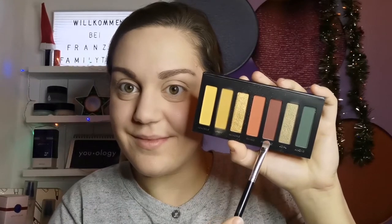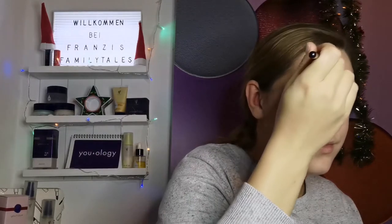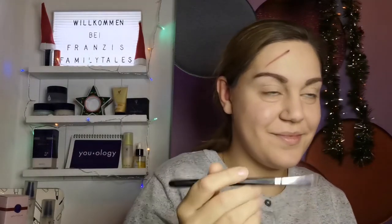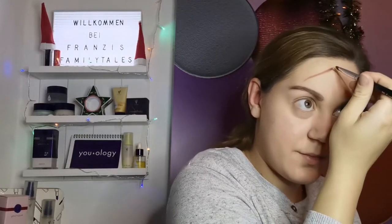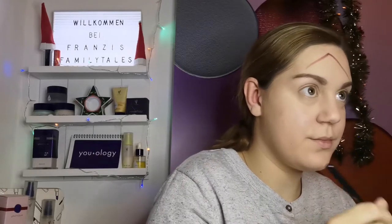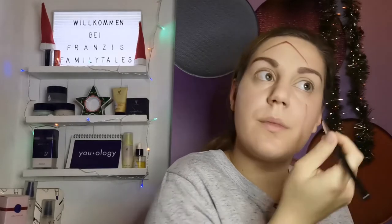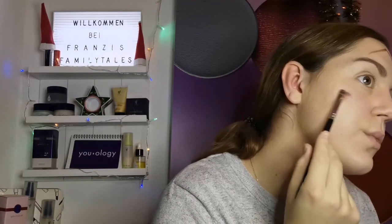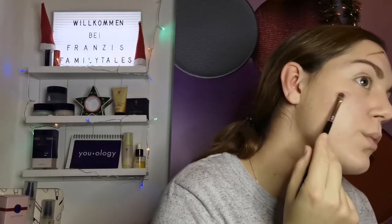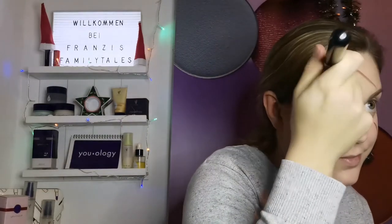Los geht es mit zwei Rottönen, denn jetzt wollen wir erst einmal die Form des Bügeleisens malen. Dafür habe ich mir eine Vorlage aus dem Internet genommen und das Ganze abgezeichnet. Auf der Stirn ist sozusagen die Spitze des Bügeleisens und dann gehe ich Richtung Wangenbereich, wo das Bügeleisen weiter endet. Auf der anderen Wangenseite wird jetzt noch eine kleine Wunde gezeichnet, dafür verwende ich auch einen roten Lidschatten und arbeite ein wenig mit Schattierungen.